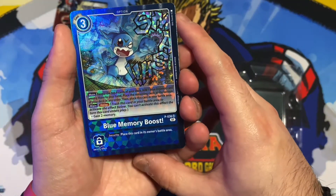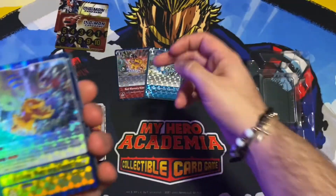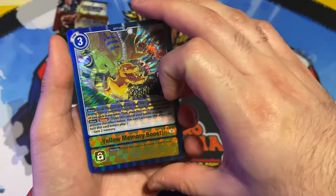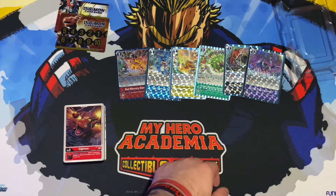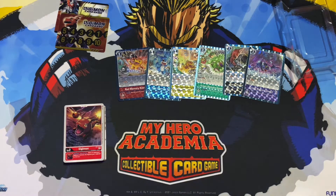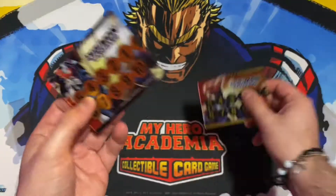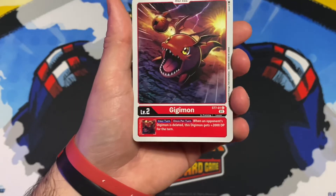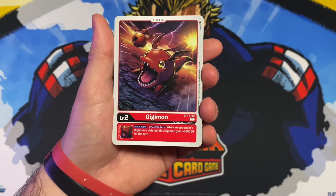I also got this My Hero Academia collectible card game play mat from Walmart. They had Deku and Bakugo, and I bought the All Might one because it looks really cool. I don't actually play the CCG — I just want to use the play mat for these bad boys.